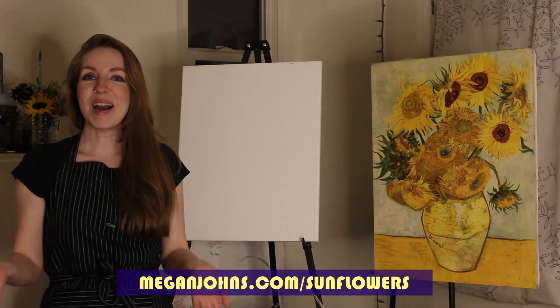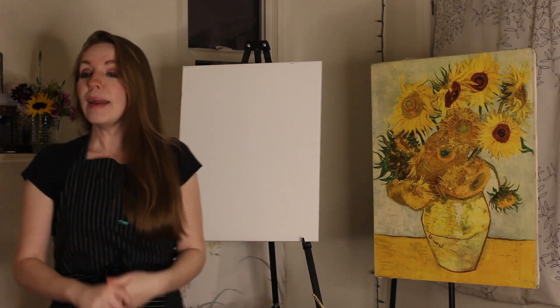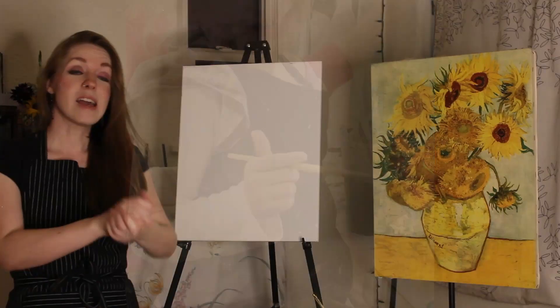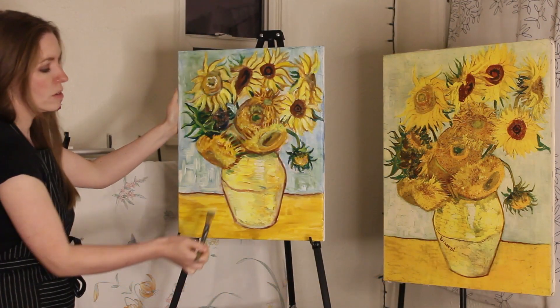Hi folks, I'm Megan Johns. You might know me for music, but I also have a bachelor's degree in studio art focused in painting, and I have taught hundreds of people. I am inviting you to join me for my Van Gogh sunflower workshop.